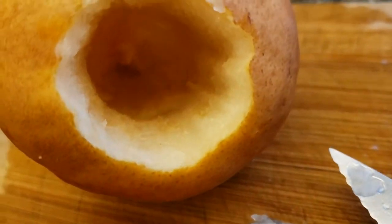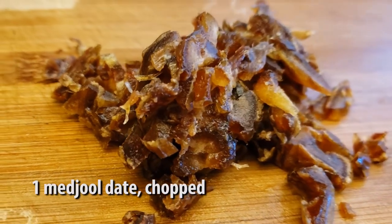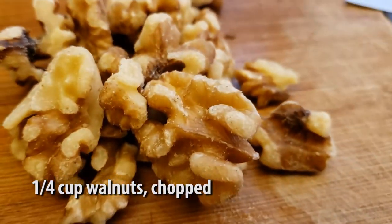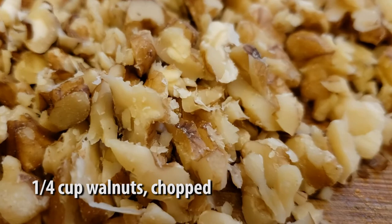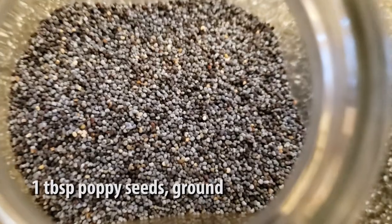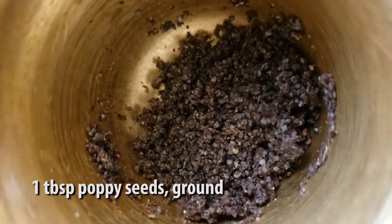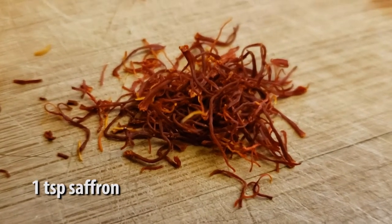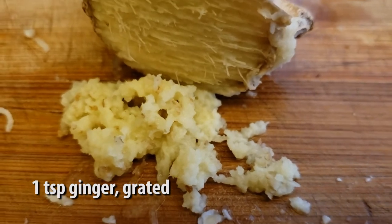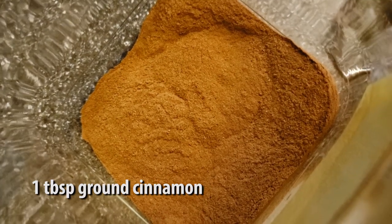To prepare our filling we're going to take one medjool date and chop that up. We're going to take a quarter cup of walnuts and chop that up really fine. We're going to take a sixth of a cup of black currants and a tablespoon of poppy seeds — grind those up — and a teaspoon of saffron, one teaspoon of grated ginger, and a tablespoon of ground cinnamon. Mix all of that up really well with the squeeze from half a lemon.